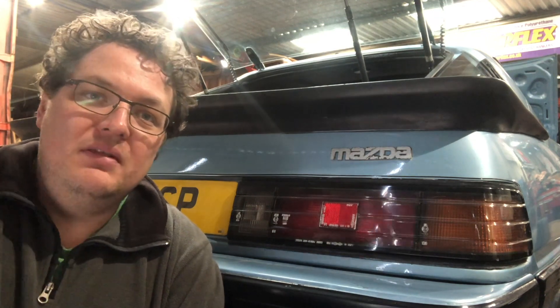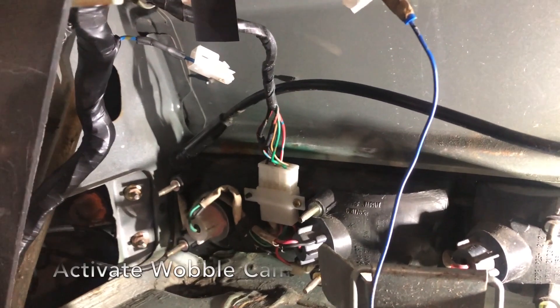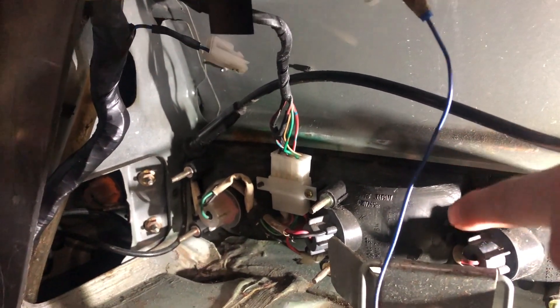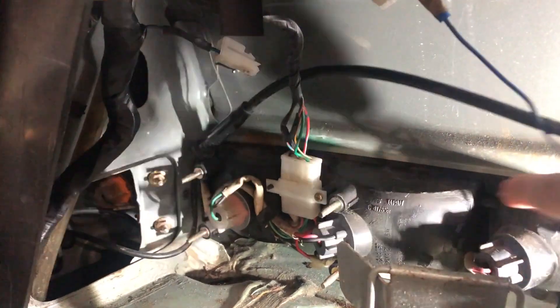For that we're going to have to go in the boot and we'll show you what's what. We're in the boot of the FB. Basically what you're looking at here is the rear light assembly on the rear right hand side.